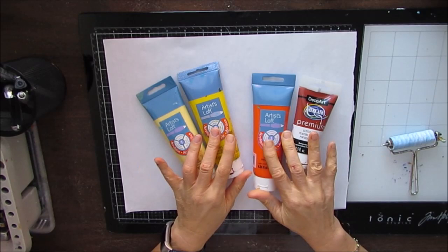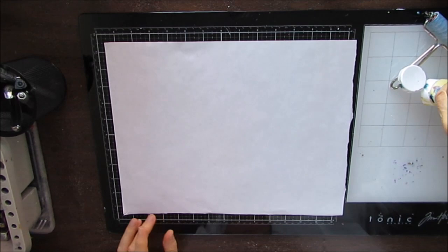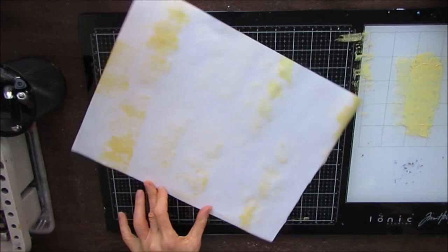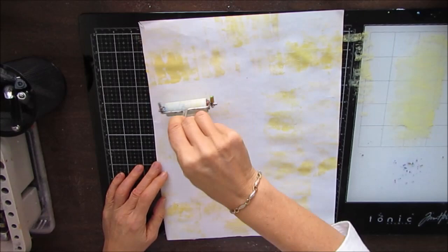I wanted to use yellow and orange and pink and I wanted to brayer on the paint. I love the texture and the patterning that you get when you brayer on. When I started brayering, I wanted more control and there's a certain unpredictability with brayering. But when you embrace that, it is a fast, easy way of really building backgrounds and adding a lot of interest to a page or a masterboard.